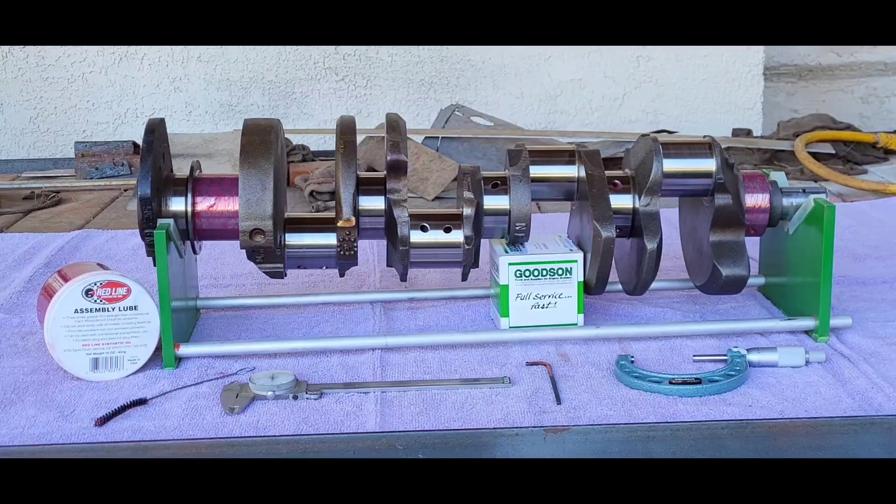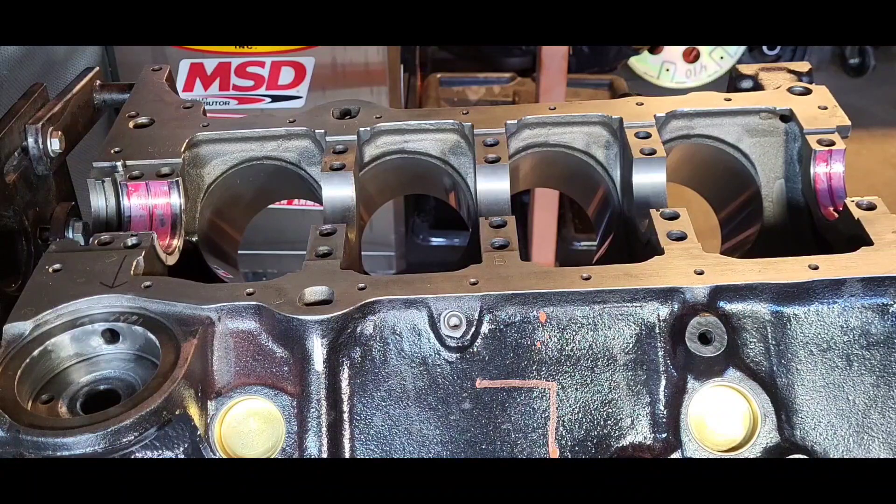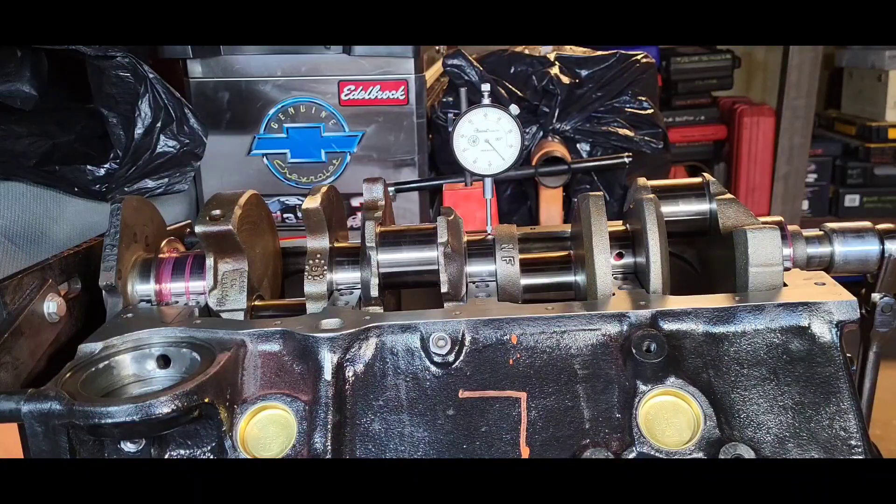Even if it passes this straightness test, it is still going to be magna flux checked for straightness again, and if it still passes, the journals will be micro polished at the machine shop. We need it in as close to stock OEM condition as we can get it. With the main bearings in the block lubed, it's time to lay the crank in the block. We've got our mag dial sitting on number three main journal, the gauge is preloaded, and the tolerance is no more than two thousandths.